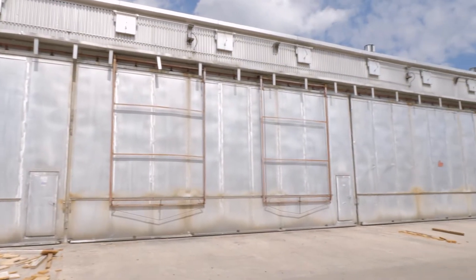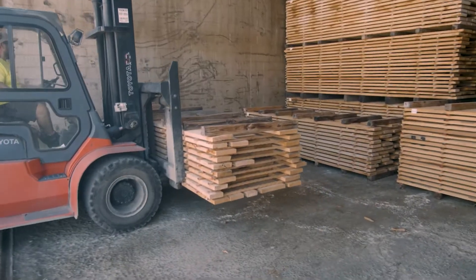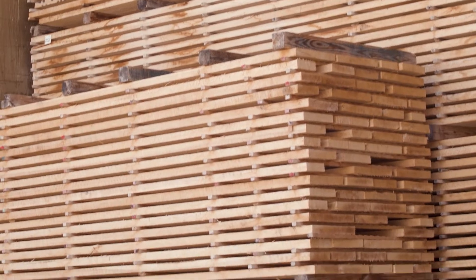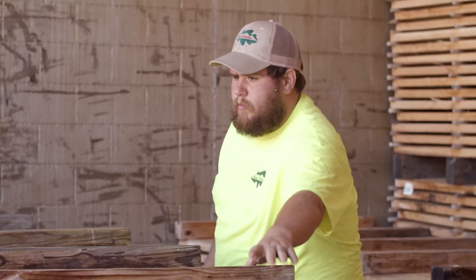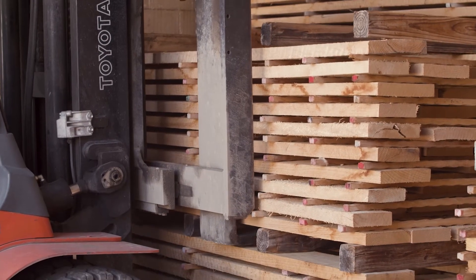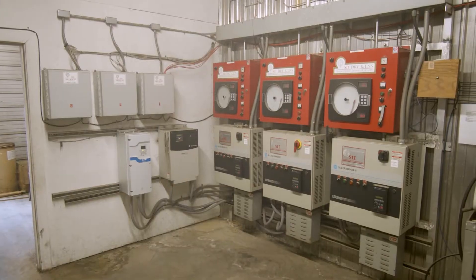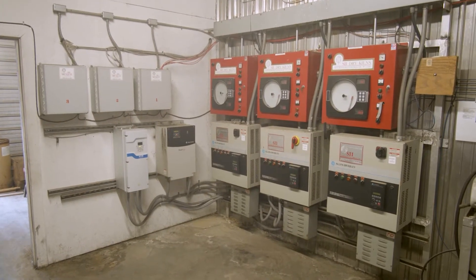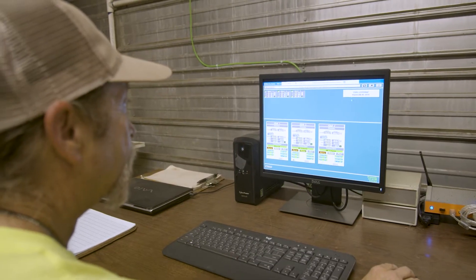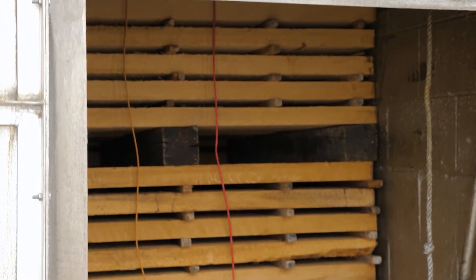Our drying process has evolved over the years of doing it. We have 350,000 board feet of kiln capacity per charge, and we keep about two million feet in process at all times. While it's drying, we have the boards sitting on scales so they're monitored 24/7. We're always controlling the heat, the humidity, and the fan speed in order to dry the lumber consistently and safely.